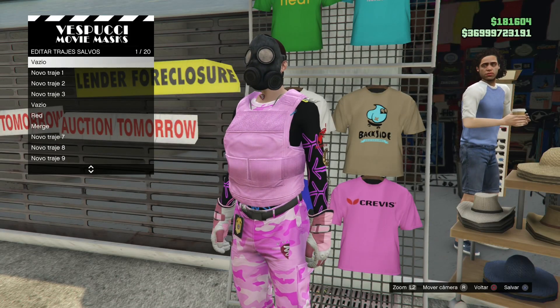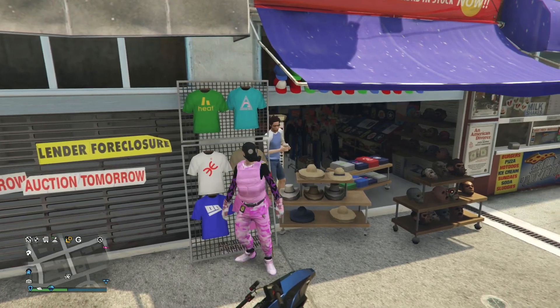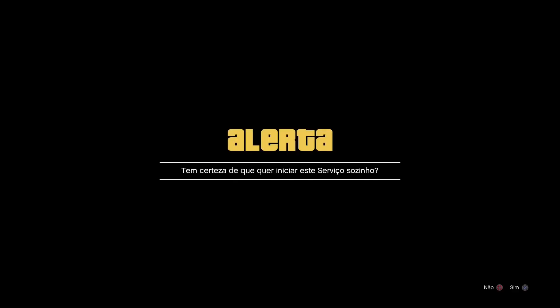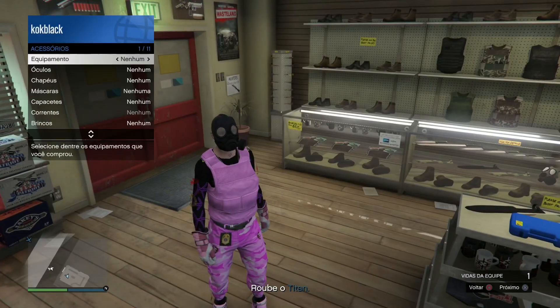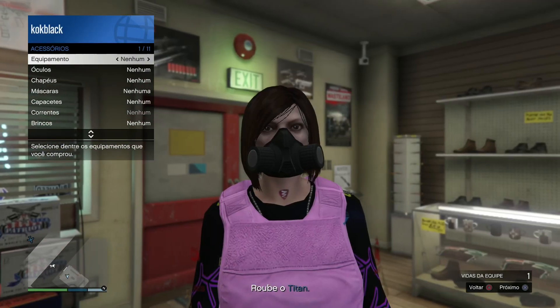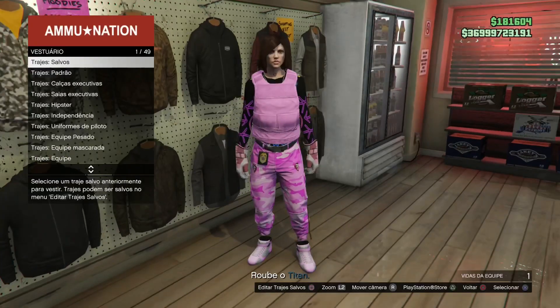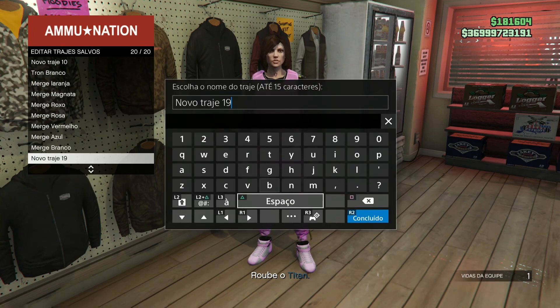Depois disso, é só vocês entrarem dentro do serviço titânico. E lá dentro, assim que removermos essa máscara, depois podemos estar entrando com qualquer acessório para poder estar bugando também. Iniciamos sozinho. Daqui vocês vêm para a loja de arma. Vamos estar removendo essa máscara. Vocês removendo, vai estar salvando assim no último lote. Observe que sumiu aquela blusinha. E acontecendo isso, qualquer acessório que vocês entrarem agora vai estar passando.